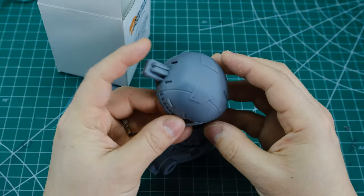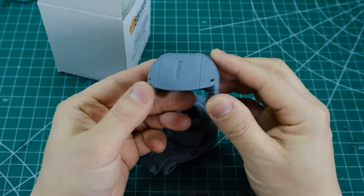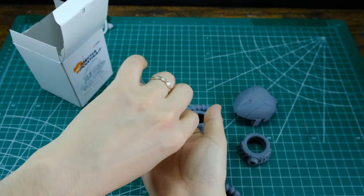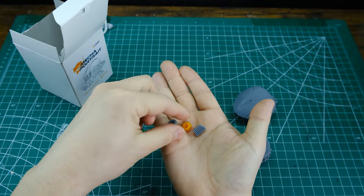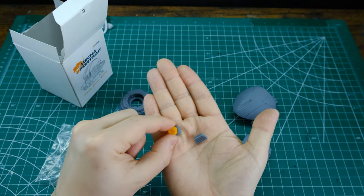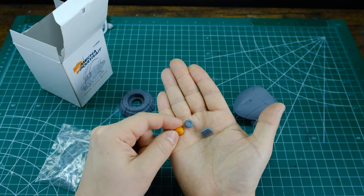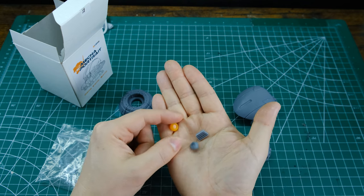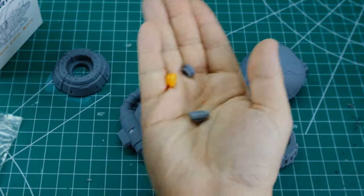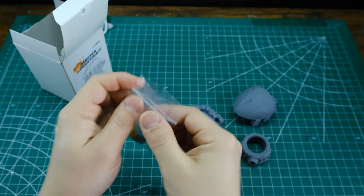I'll be spraying this down with some Mr. Surfacer just to give it a nice base surface, and then I'll be doing some sanding on it just to clean it up a little bit for painting. Here is the mono eye ring. There's this little baggie here of some smaller pieces I didn't want to lose — we've got two mono eyes, so double eyes. I believe they are the exact same piece just printed in different colors in case maybe you didn't want to paint it. And then here is the little exhaust plate for the front of the Zaku 2 helmet. They're tiny so we're just gonna get these guys back in the bag — there you go, nice and safe.